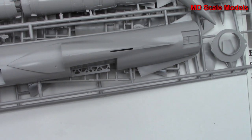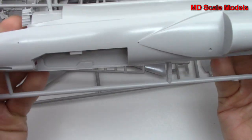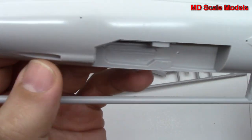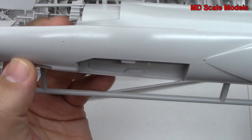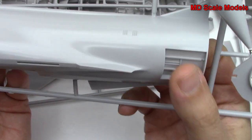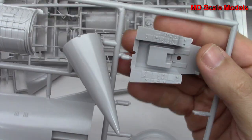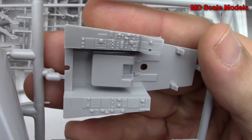Now looking at these sprues — it is a large model, that's for sure. Over here we have the left side of our fuselage. That's the gun bay and the opening for the gun bay. There's the cockpit, the air intake, wings, wheel well, and air brakes. Looks like our nose is a little loose there.